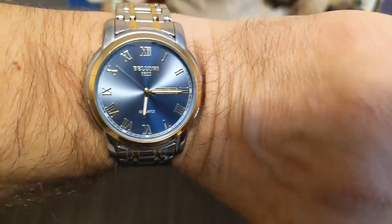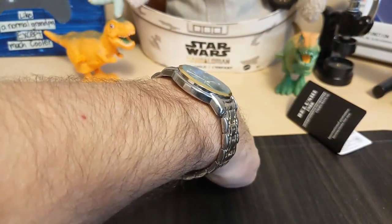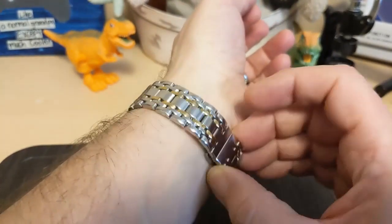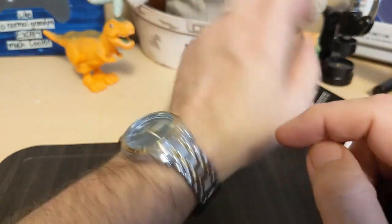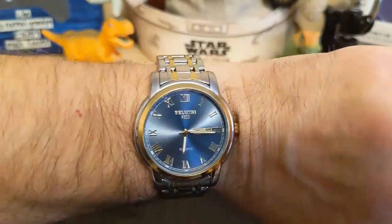Here's the watch on my 7.5-inch wrist. Like I said, the way the lugs are shaped and the case profile, it wears nice and flat, so it's comfortable. It has a butterfly clasp and I can get the perfect fit from it. Even if I had to wear it a little loose, it's only a 100-gram watch so that's okay.